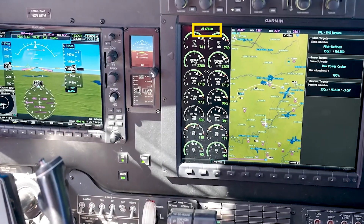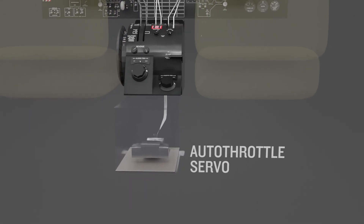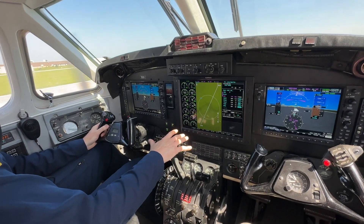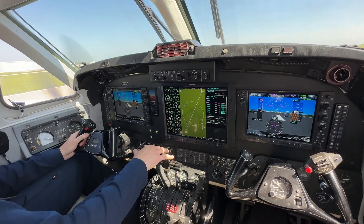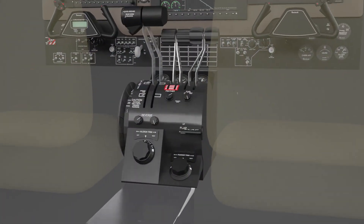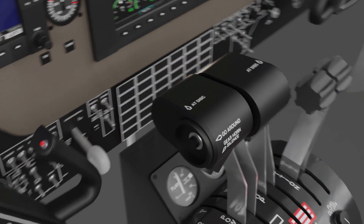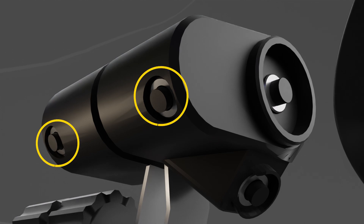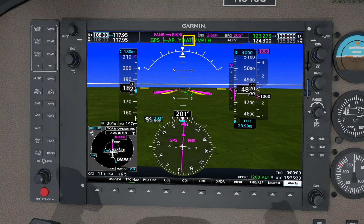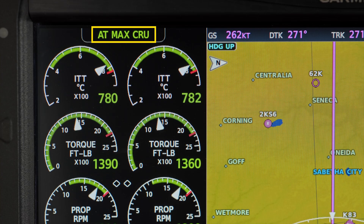The Autothrottle can operate in speed or torque referenced modes. Garmin's Autothrottle system is servo-based and the power levers are moved by the system. The movement should be monitored visually and/or tactilely by lightly resting a hand on the power levers. Control of the Autothrottle is accomplished through keys on the mode controller and a disconnect switch located on each power lever. Annunciation of Autothrottle engagement will display in the AFCS status box, while Autothrottle modes are displayed at the top of the EIS window above the ITT engine instruments.